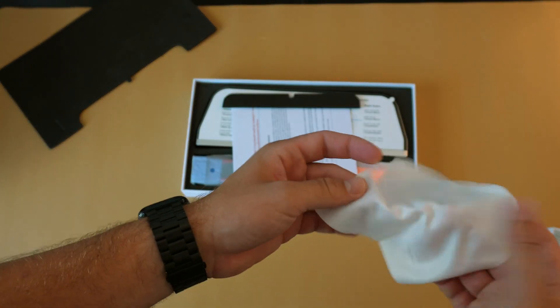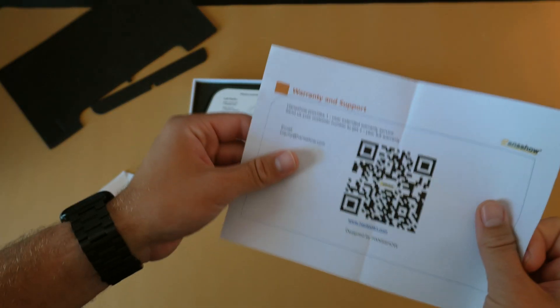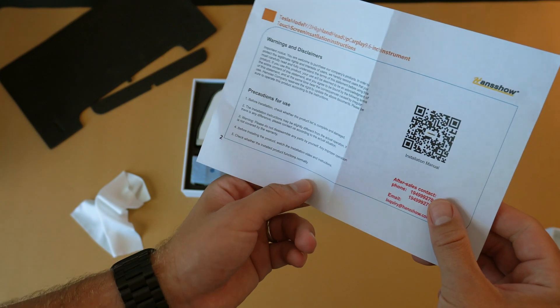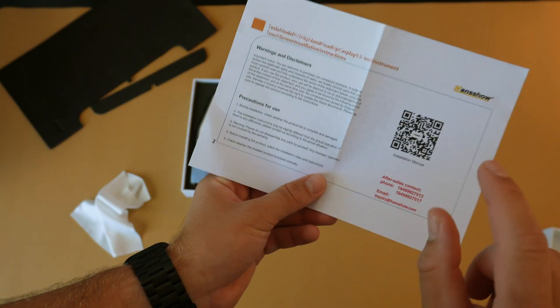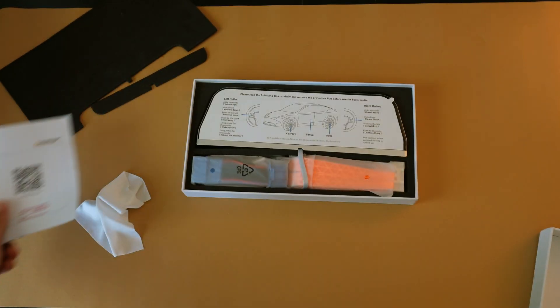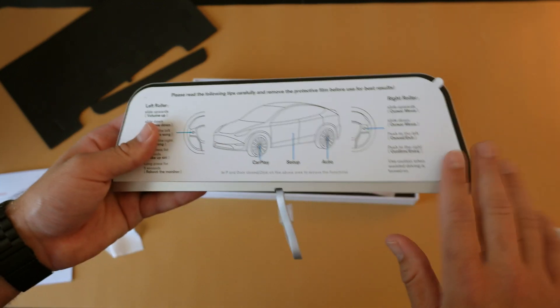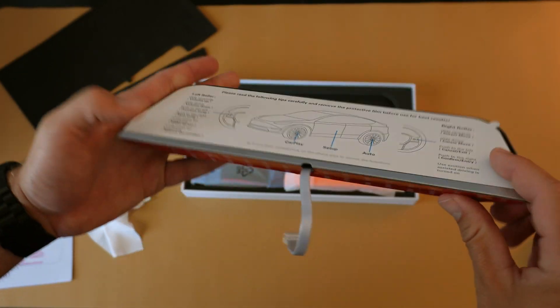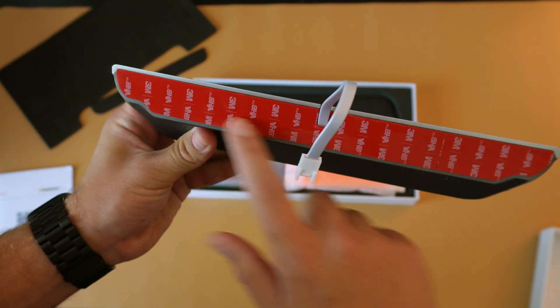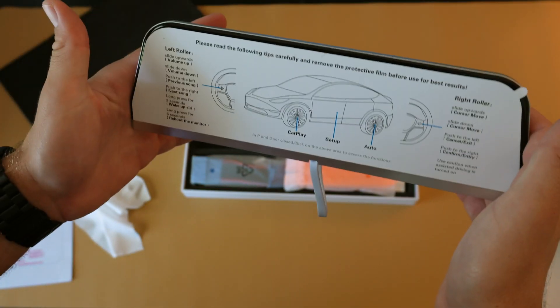It comes with a nice microfiber cloth, and a direction slip which is basically a QR code to take you to the online instructions and install videos. Here we have the screen itself, which has a protective cover on it that we'll remove after the install. Along the bottom you can see a 3M adhesive — this is what will keep the screen in place when it's set up on the dash.